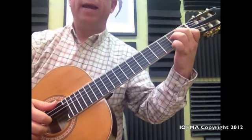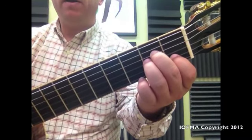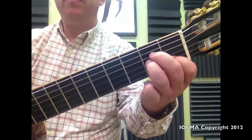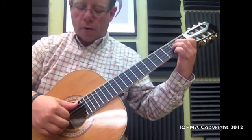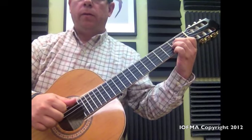And then we go into an A minor chord, which you already know. Finger 1, string 2, fret 1. Finger 2, string 4, fret 2. Finger 3, string 3, fret 2. And we're going to play the inner 4 strings — 5, 4, 3, 2 — the same way as we did before.